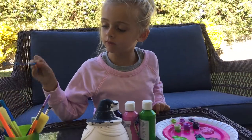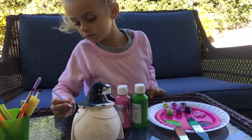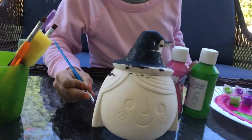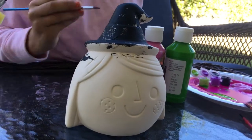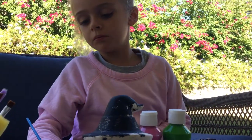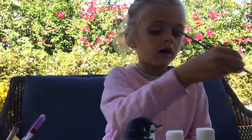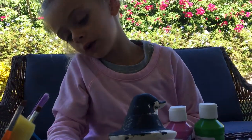So guys, we are going to paint the brush and do the hair. I'm doing the hair purple, guys! If you think that was a great idea to do the hair purple, tell me in the comments.